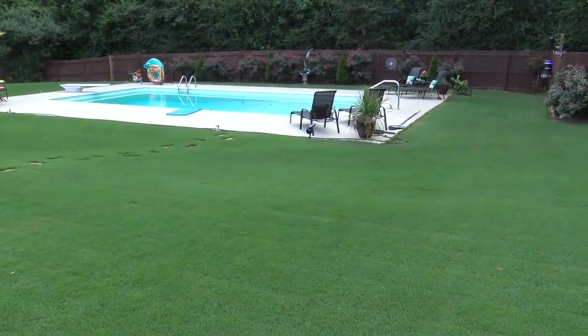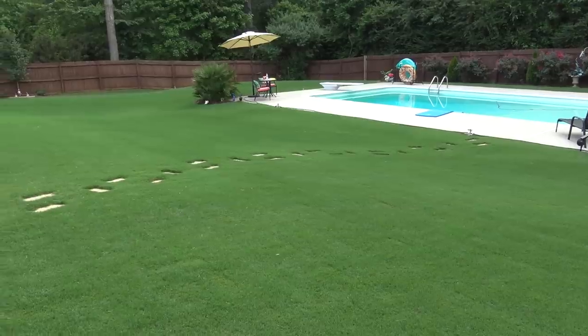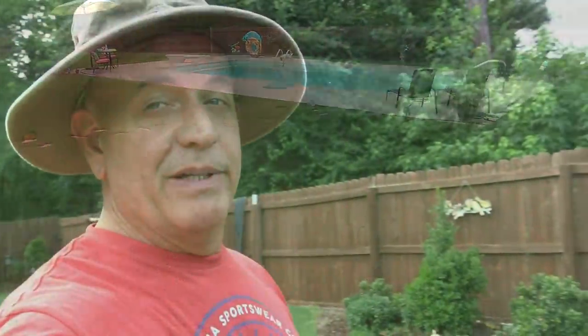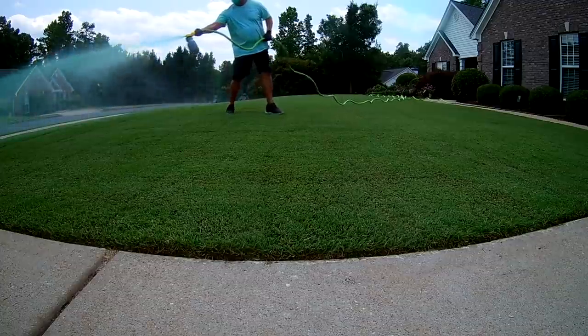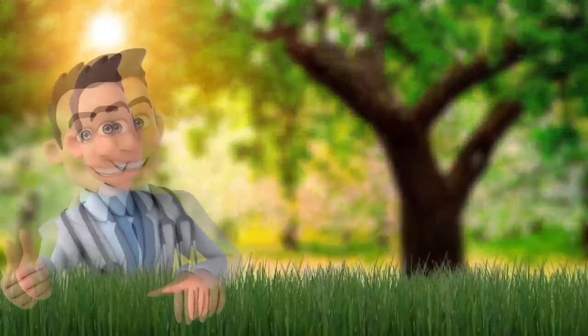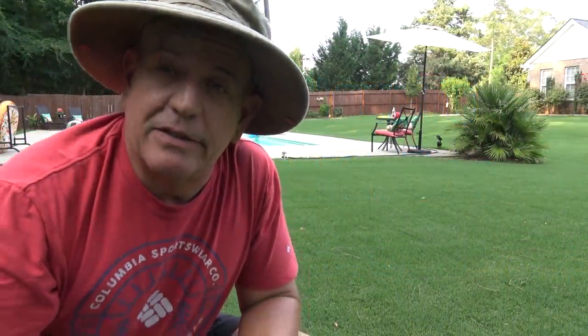We're going to talk about applying treatments in the summertime — four weeks no rain, drought, 96 degrees — and I'm going to come out here and spray super juice, fungicide, pesticide, and extra iron in the middle of the day right after a cut. We're going to talk a little bit about pounds of nitrogen and applying fertilizers in the summertime.